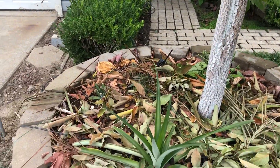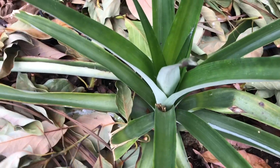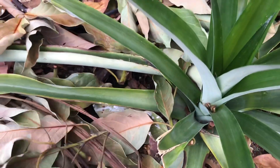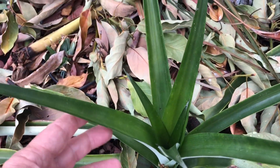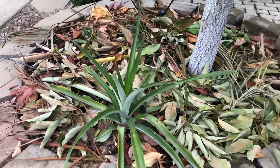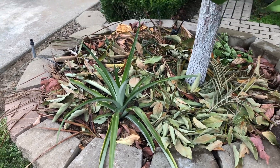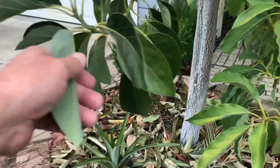I planted it probably two or three months ago as a small three-inch plant, and it has just taken off. I think the reason why is that I planted it in the mulch at the base of the tree, which is loaded with mycorrhizae and beneficial bacteria, and it has just really grown well.